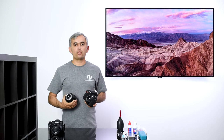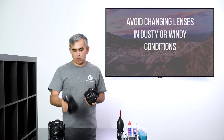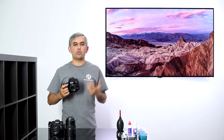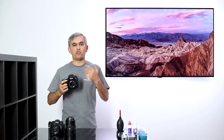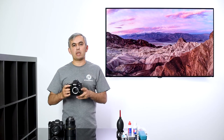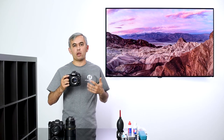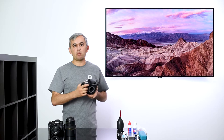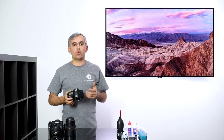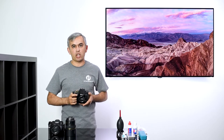Another basic tip is to try to avoid changing lenses in dusty and windy conditions in the first place. When you shoot in windy conditions, make sure the camera isn't facing the wind. For example, if you're shooting with your camera on a tripod and the wind is blowing into the camera, detach the camera, have your back facing the wind, and then change the lens. This way you can avoid dust and debris ending up inside your camera chamber.